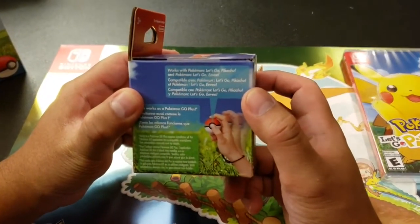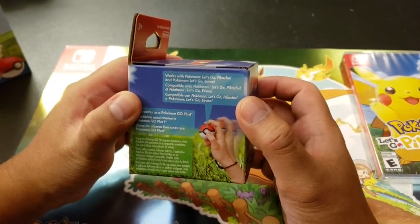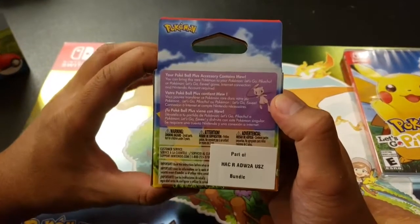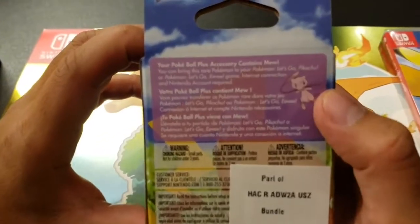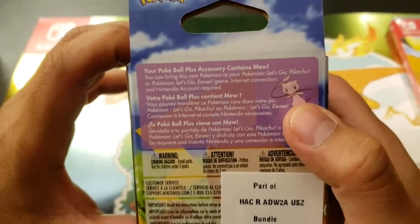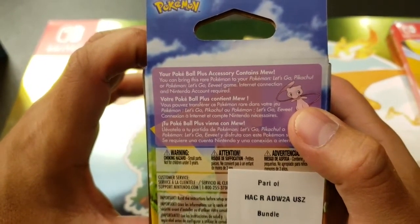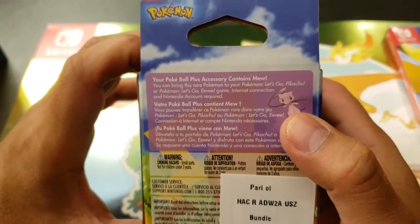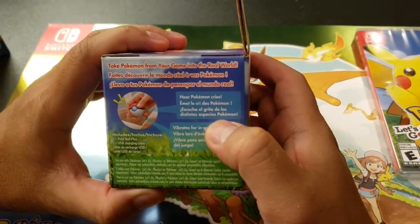Works with Pokemon Let's Go Pikachu and Pokemon Let's Go Eevee — compatible with Pokemon Let's Go. That's the bundle. Pokemon Plus says it contains Mew — you can bring this rare Pokemon to your Pokemon Let's Go Pikachu or Pokemon Let's Go Eevee game. Internet connection and Nintendo account required. Take Pokemon from your game into the real world.